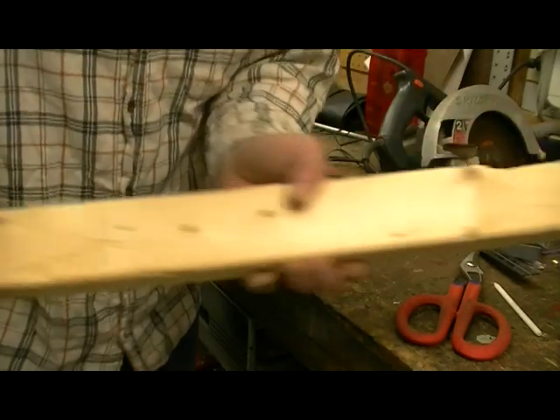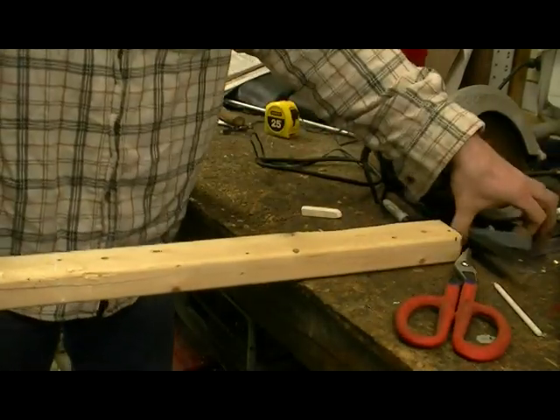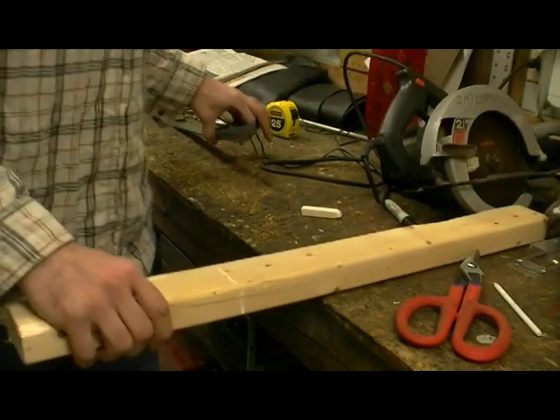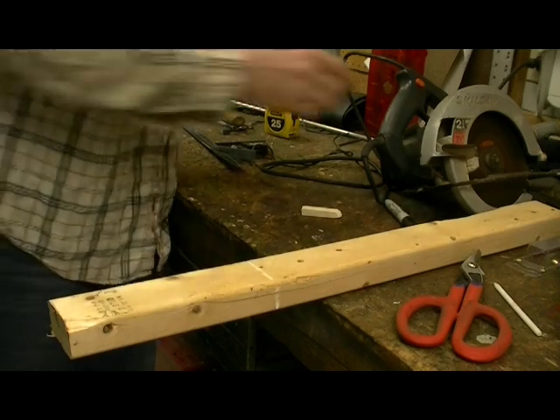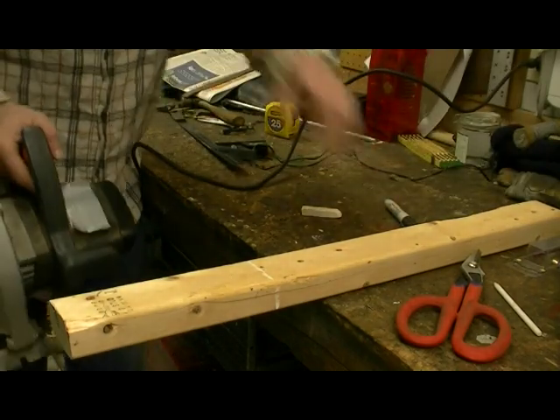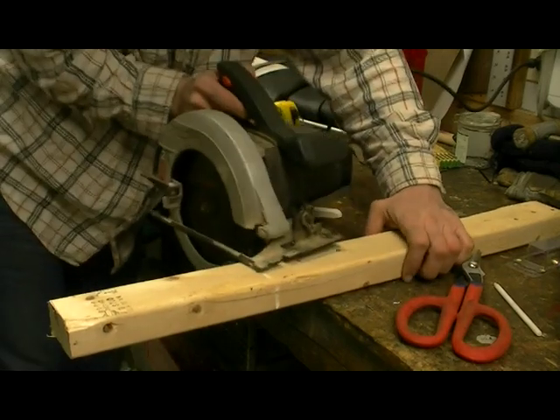You have your wood. I already made a mark here — more or less at the 20-inch mark, which I find to be the best. It gives you enough length so that you can have a nice long coil. Once you have your mark, use your skill saw.